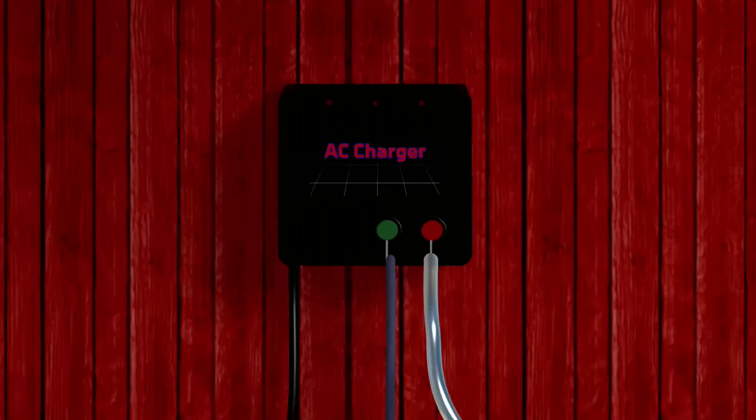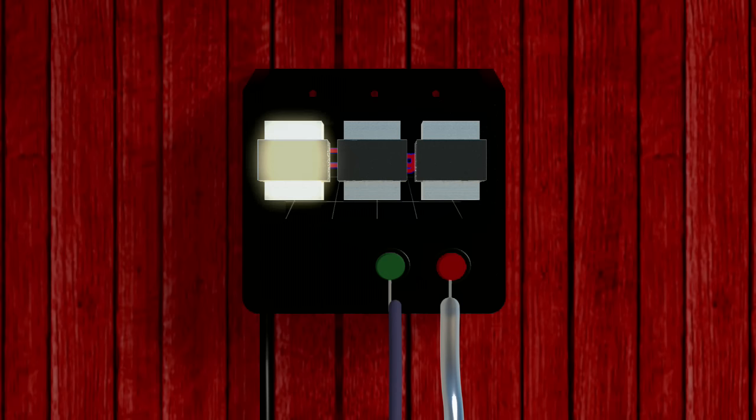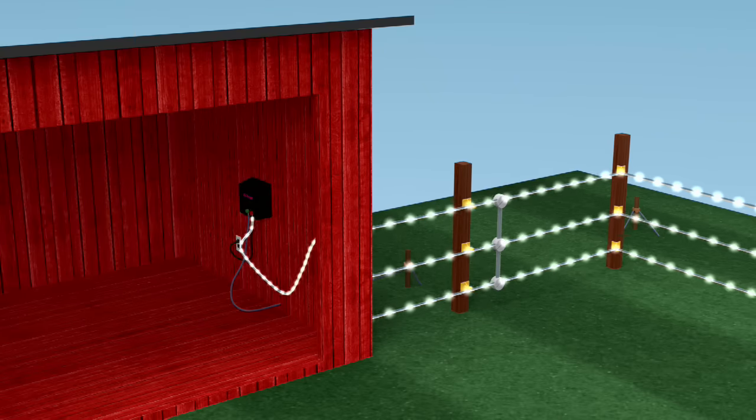This current is then built up through a series of transformers inside your fence charger, which takes electricity and converts it into a higher voltage charge. This higher voltage charge is what is released to your fence lines from your charger's fence terminal post and wire connection.